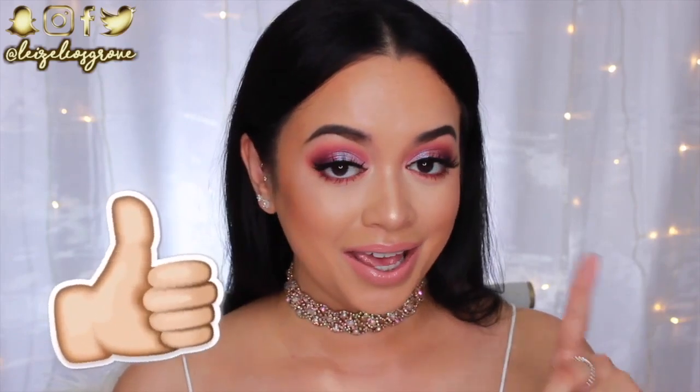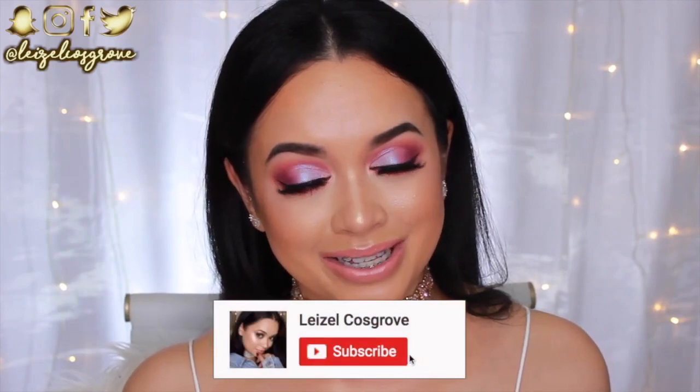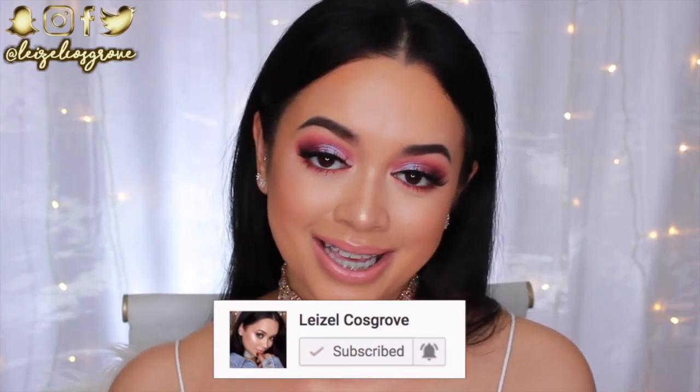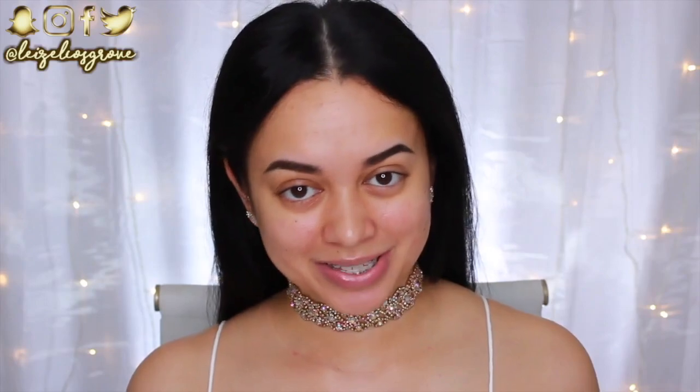I really do hope you guys like this look as much as I do. If you enjoy this tutorial, don't forget to give me a thumbs up, and if you're new, join the crew by hitting the little red subscribe button down below so you don't miss any more videos that I post.